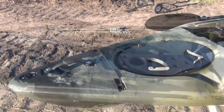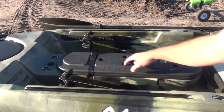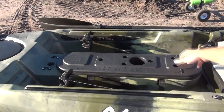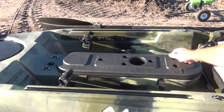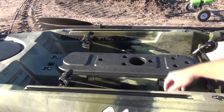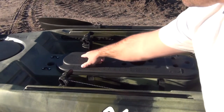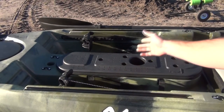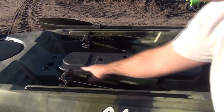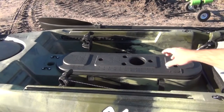Moving back to where the console is - up here you've got your storage console with more storage. These pieces fit Scotty rod holders, so you've got plenty of spaces for those. There's a drink holster for your coffee or an adult beverage on a hot summer day. You've got all these holes to add your fish finders or anything else. Also, they have a measuring board on this side measured at 20 inches, and over here you have centimeters going up to 50 centimeters. The lid comes off and has a nice gasket to seal it for storage.